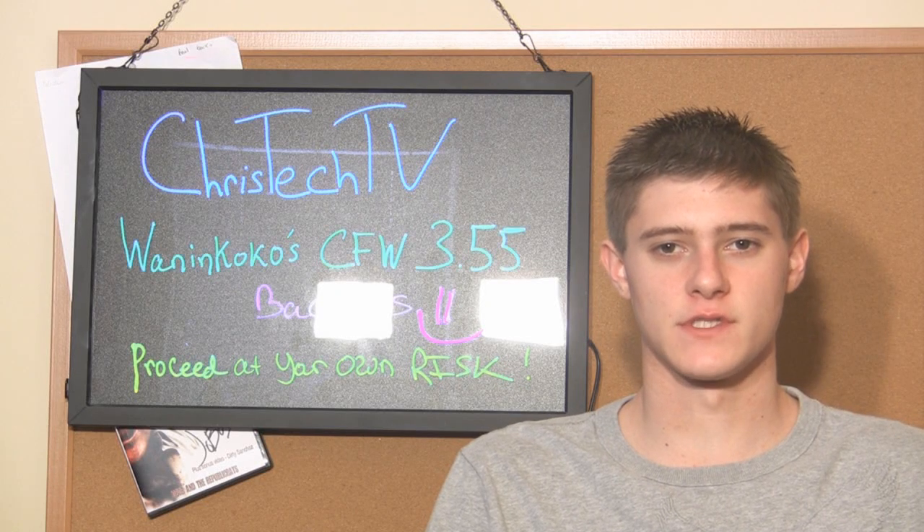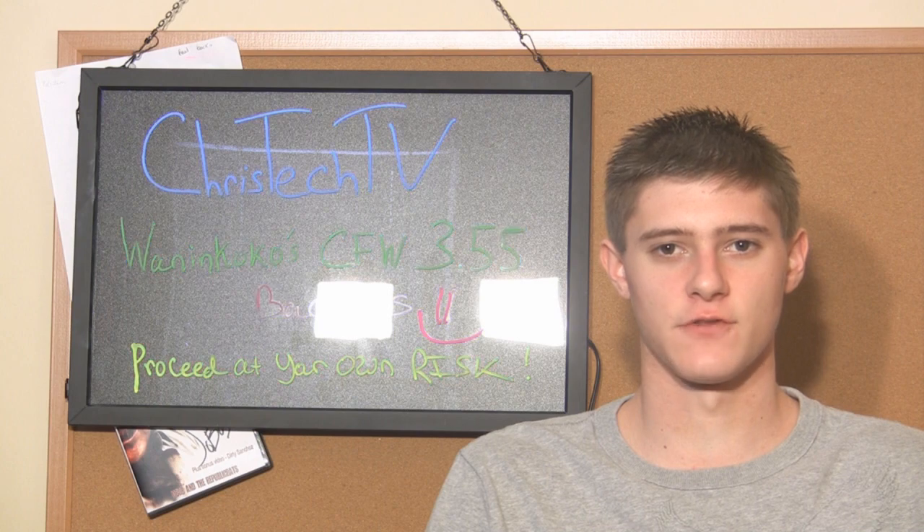Hey, what's up guys? Today in this video I'm going to be showing you how to install Juan and Coco's custom firmware on your 3.55 PlayStation 3.